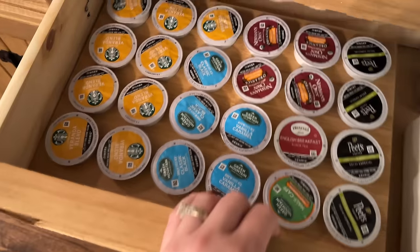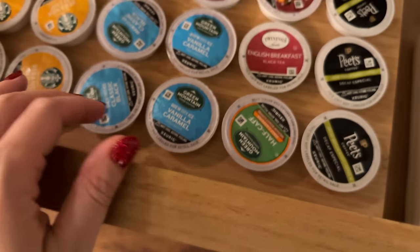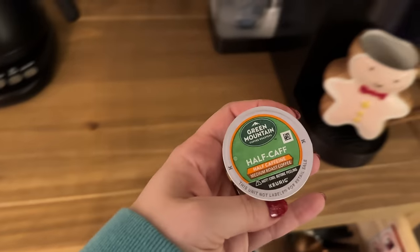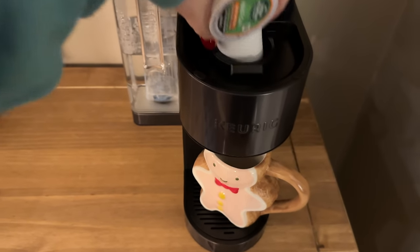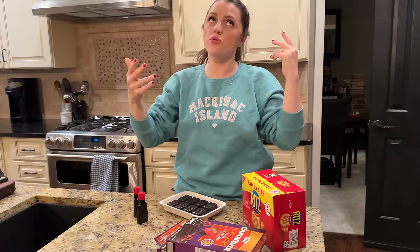We are home, baby's in the bath. We're gonna make cookies! It is a half-caff kind of evening — I'm getting a little crazy here. We don't want decaf! Also, in case you were curious, I'm still absolutely loving our little coffee bar. If I do two half-caffs does that mean I've done one whole calf?